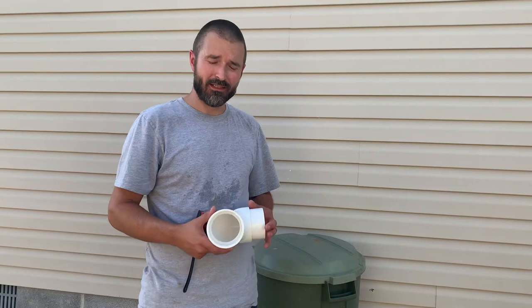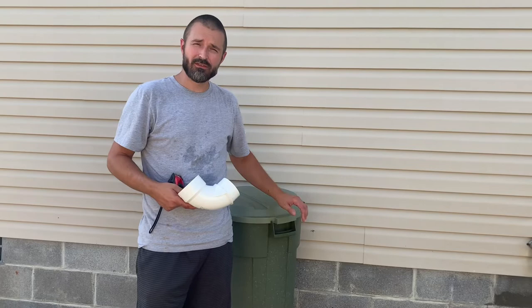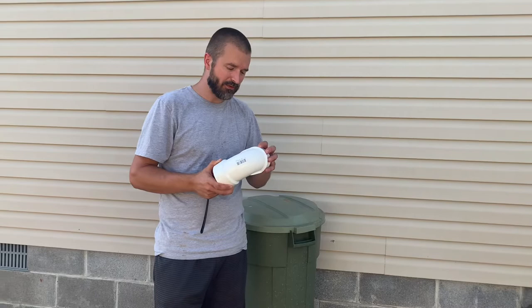Hey everyone, thanks for joining me today. I just wanted to give a quick update on my DIY auto duck feeder or chicken feeder. This trash can here I picked up for three dollars from somebody down the road, and we're going to turn that into a DIY chicken feeder for our Rhode Island Reds.